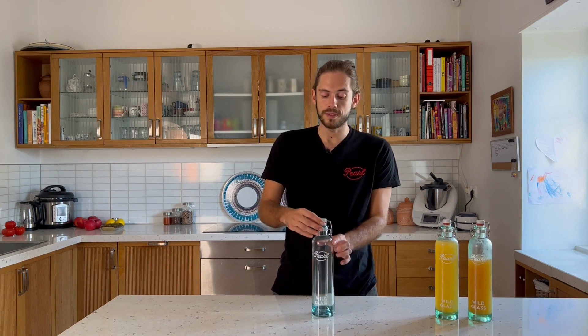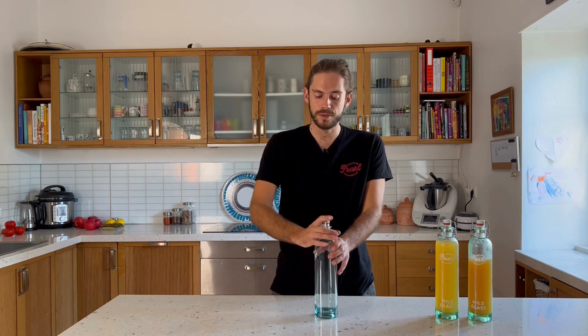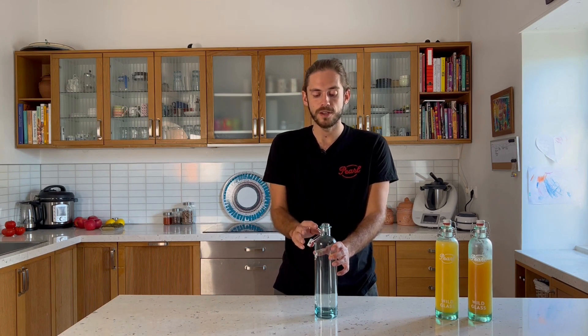This is a swing top bottle, so it's very easy to open. You just push the wire, lower the wire on top, and now you can open it.